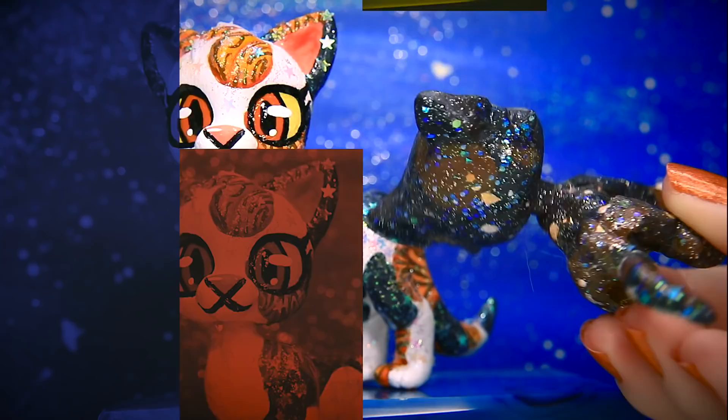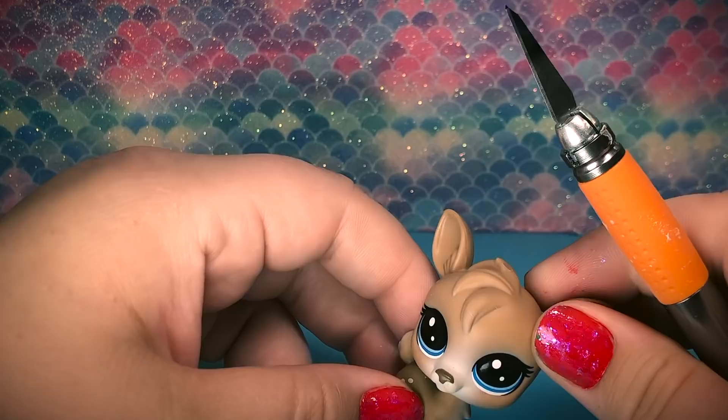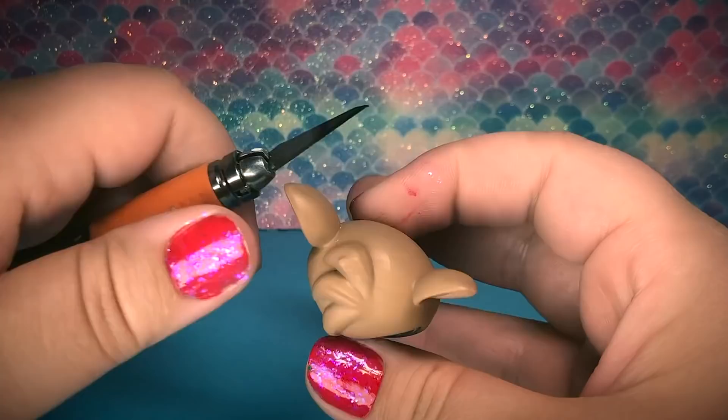Rachel here, so today we're going to walk you guys through the process of how I make Warrior Cat customs. We chose this adorable little deer for Spottedleaf. She's so cute — we chose her because she has this adorable swoopy hair and I just thought she looks so much like how I draw her in the speedpaints.